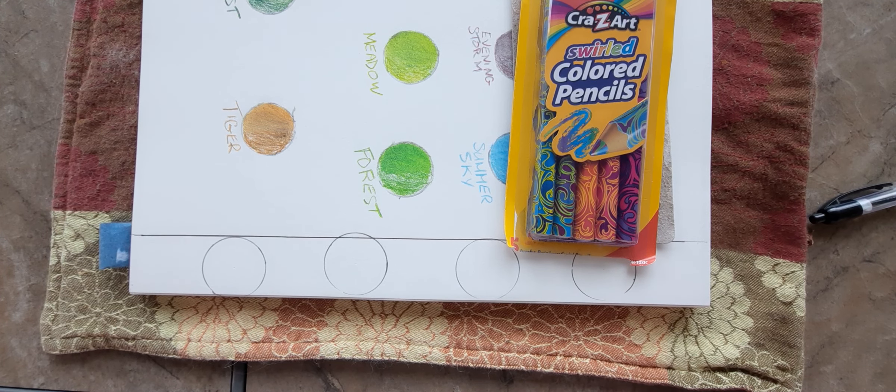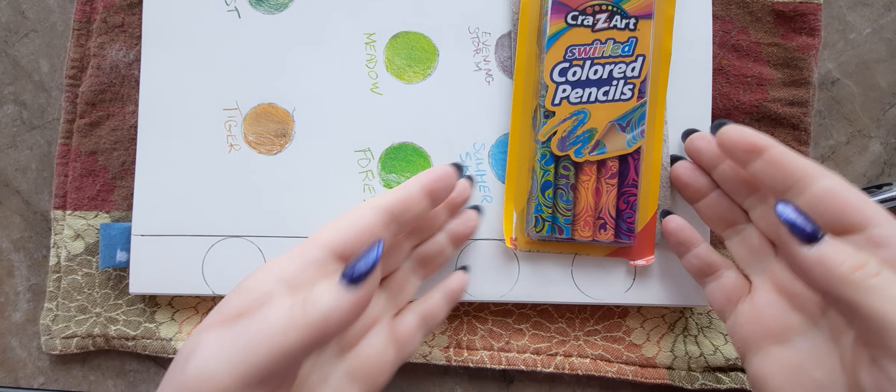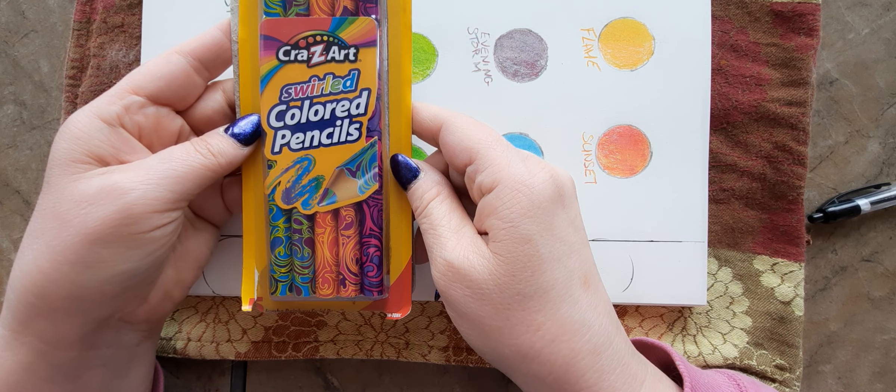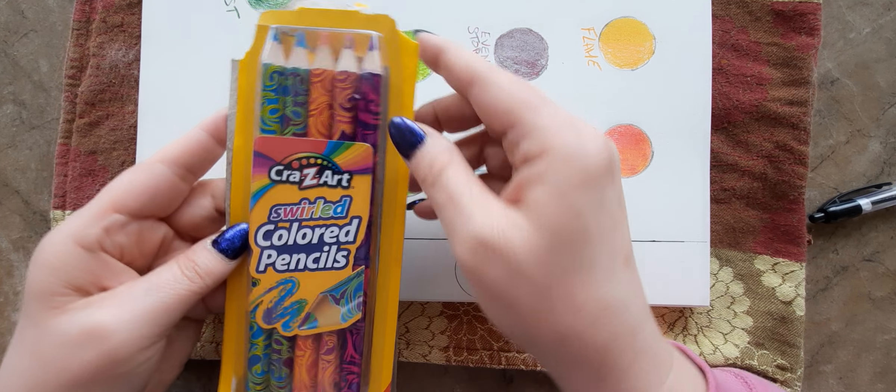Hi everybody, it's Lavinia. Welcome to my channel. In today's video I am going to swatch these Crazy Arts World colored pencils. I bought them at Hobby Lobby.